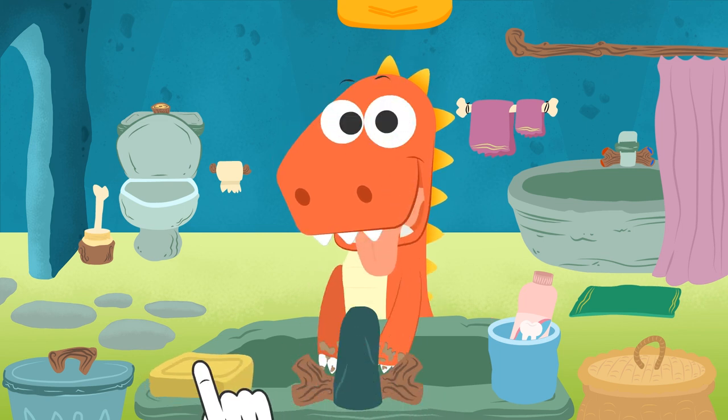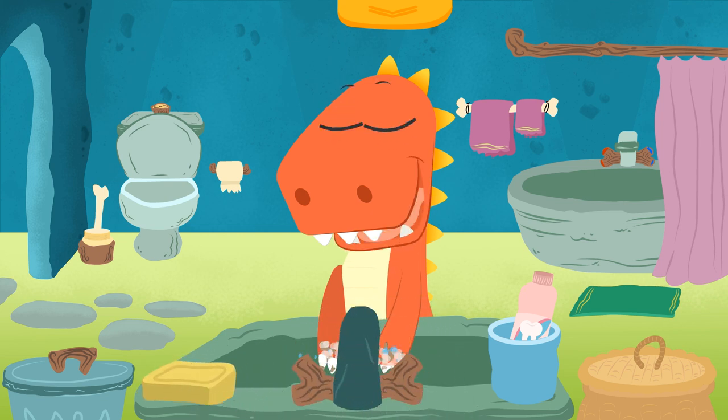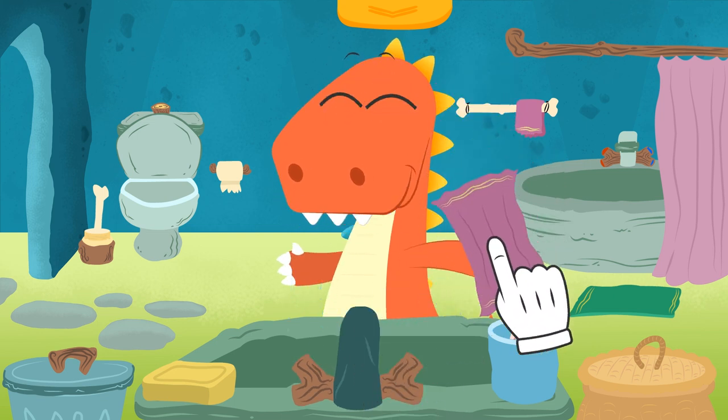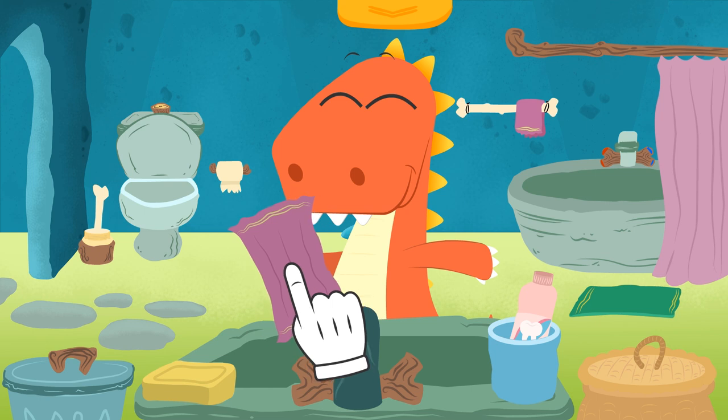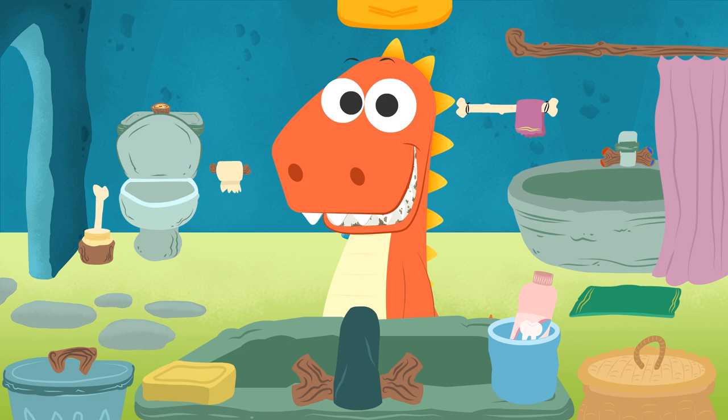Now we get a little bit of soap. And now we rinse our hands, Eddie. Very well. At last, we towel them dry. Perfect — we are finished cleaning our hands. You need to brush your teeth as soon as possible.